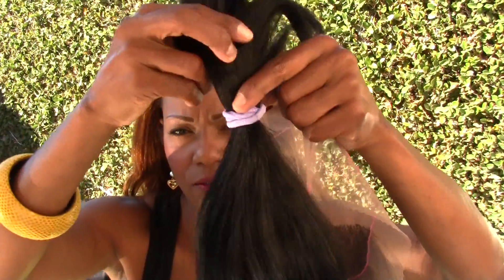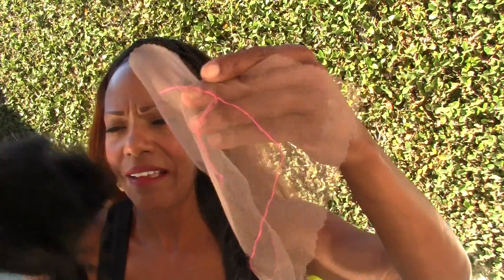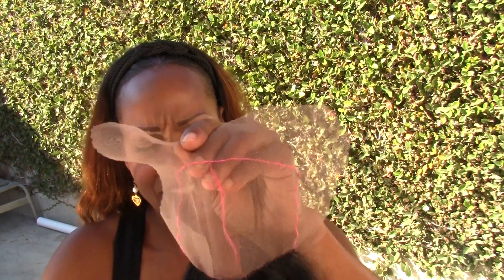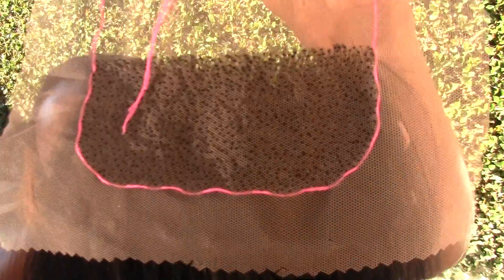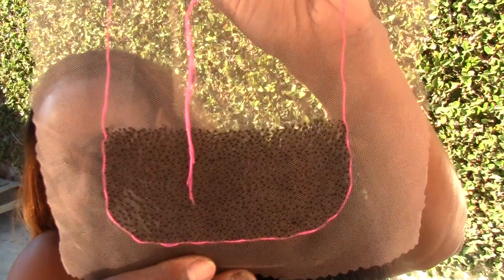This is the hair I'm using for this closure — it's bulk hair. I haven't had bulk hair to ventilate with in so long that when I started ventilating I thought it was the hair, but bulk hair actually ventilates so differently. As you can see, the knots are pretty big because I'm at the very bottom, and I do it thick down here.